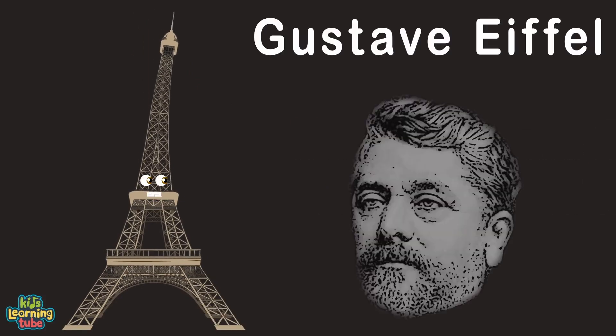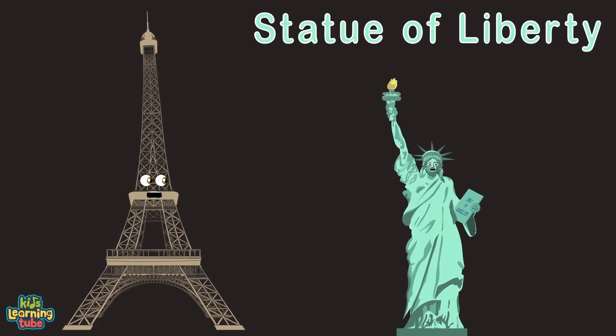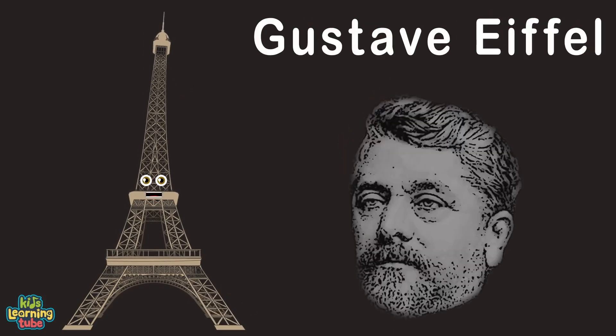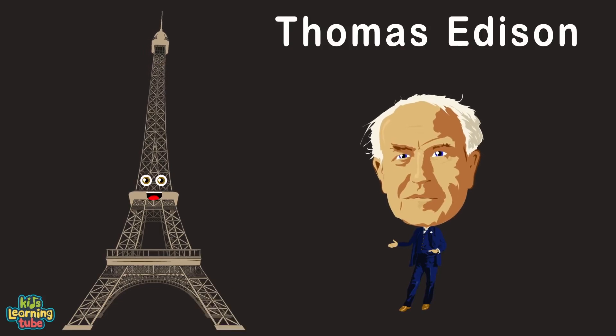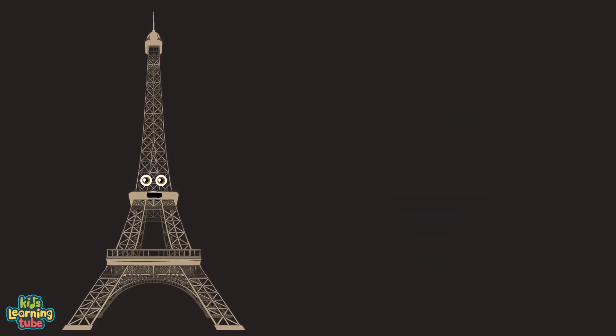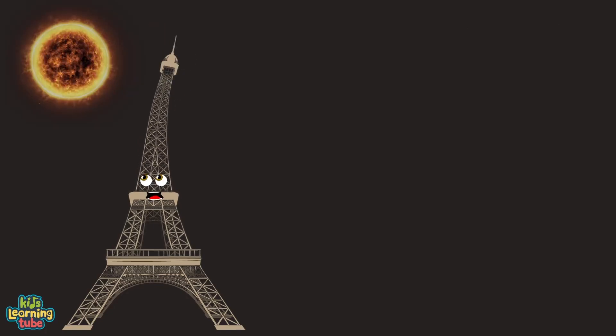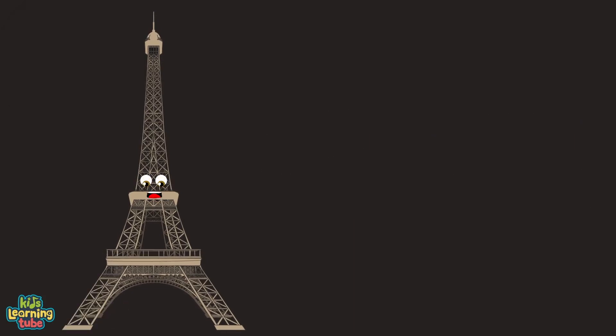Did you know Gustave Eiffel was the second designer for the internal structural elements of the Statue of Liberty? Gustave Eiffel built an office at the top of the Eiffel Tower, where he entertained guests like Thomas Edison and other people of great power. Did you know the Eiffel Tower moves when the wind is bad enough, and the sun can expand and contract its iron up to 7 inches?